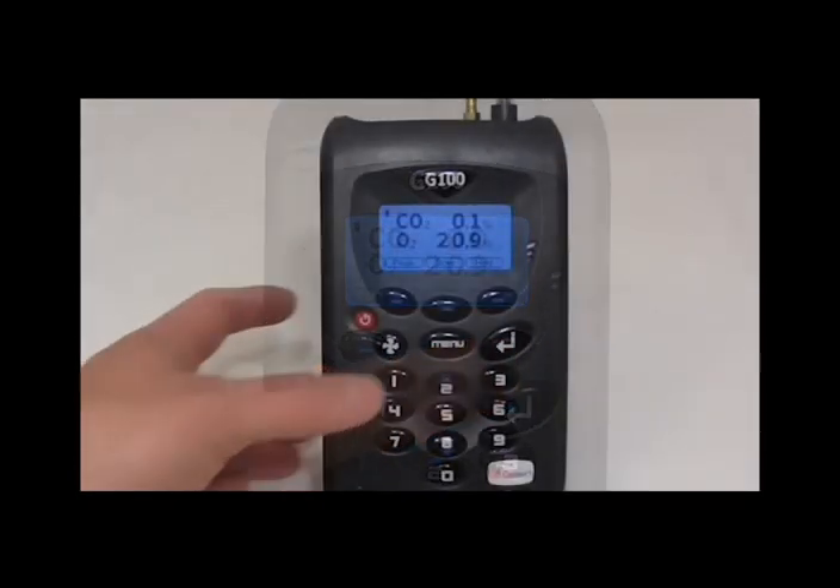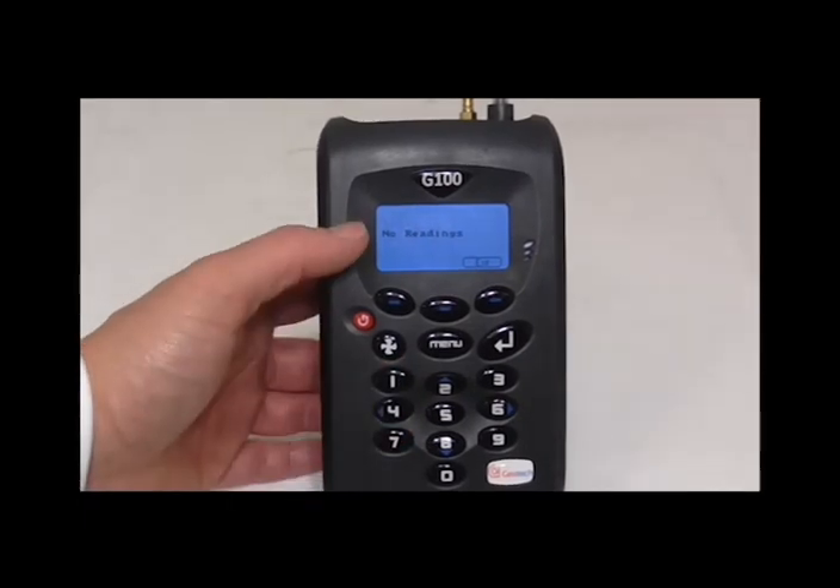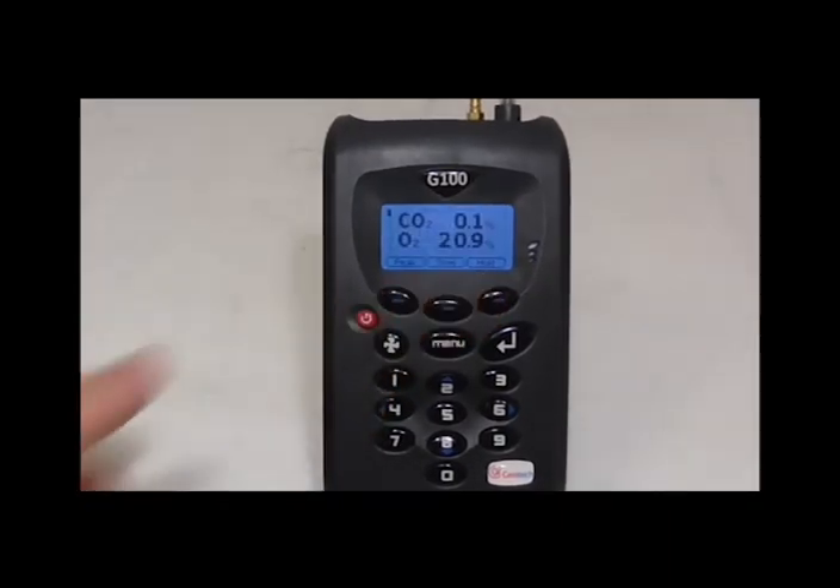If you are happy with that, press exit and press 4 for view data. Just double check there are no readings on the instrument. Double check the memory is clear and you can now exit back to the main reading screen.